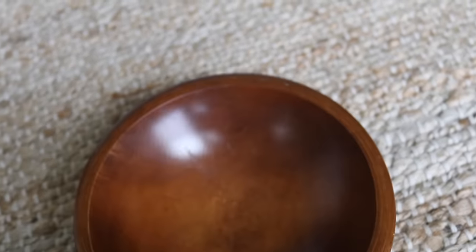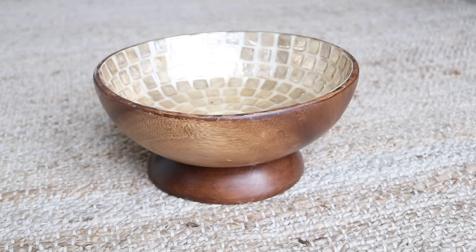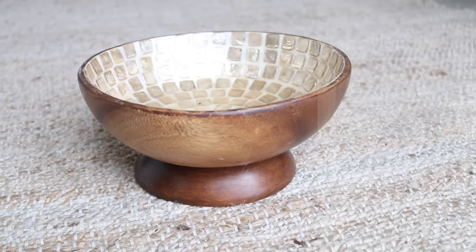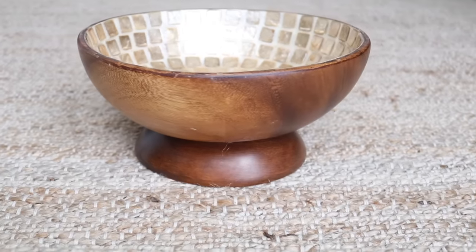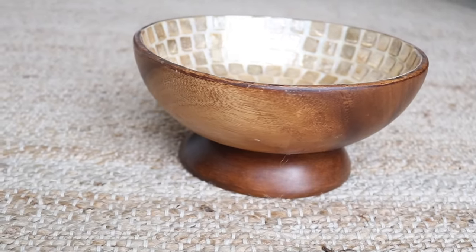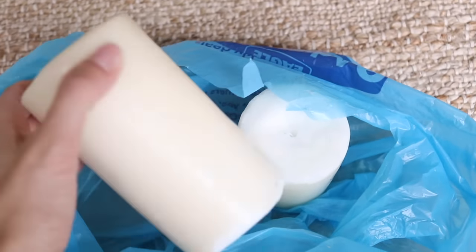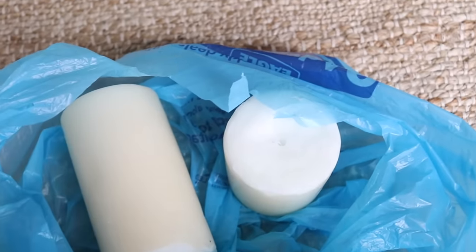I took the smaller of the two bowls, flipped it upside down, and placed the larger bowl on top of it to give a footed appearance. You could leave it just as is, but I wanted to take it another step further. I had some old candles lying around and thought I could make this into a wooden bowl candle.